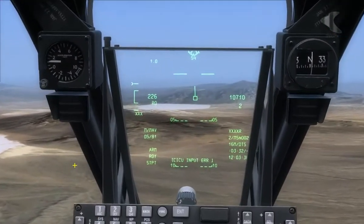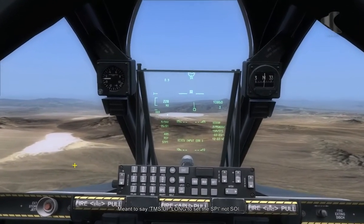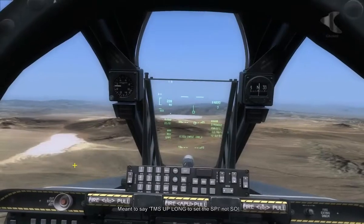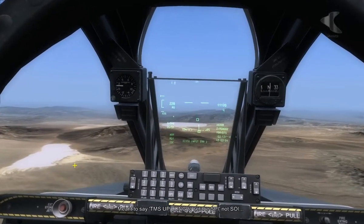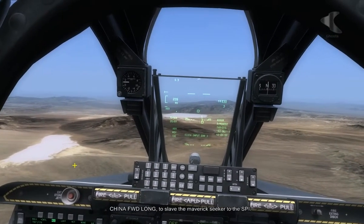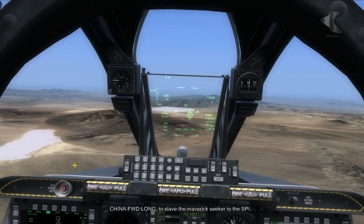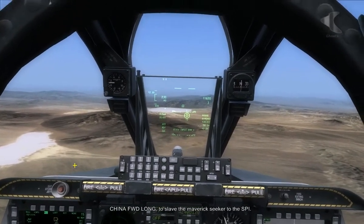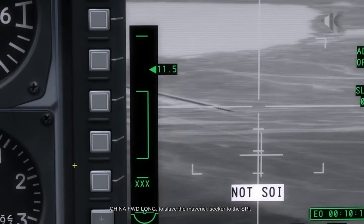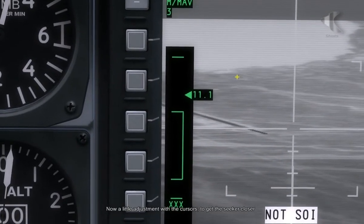We're now pointing at the location where I reckon we should be seeing our targets. I'm going to go center of interest in the HUD and move our cursor into the position where I know these things are expected to be. I'm going to use TMS up long to set the SOI to that position on the ground. And now I'm going to do China hat forward long to slave the Maverick sensor to that position. So now we're looking at the same position — we can look in the HUD and if we look close we can see there's a runway there, and just at the distance countdown tab you can see some targets are coming into view.